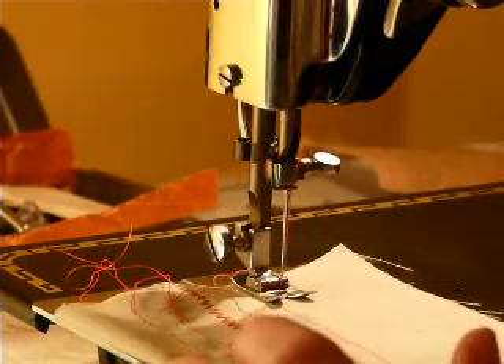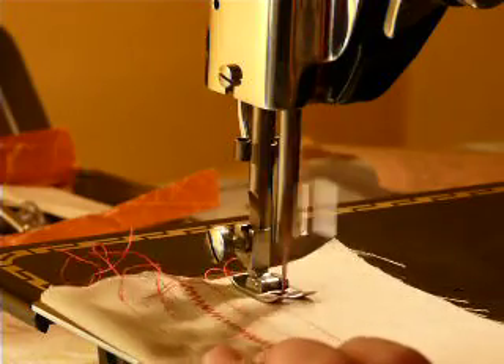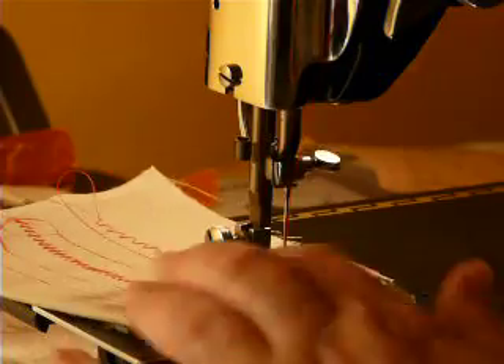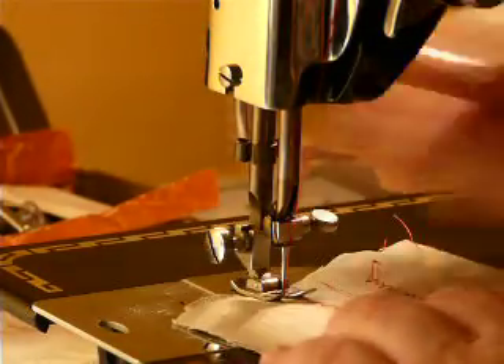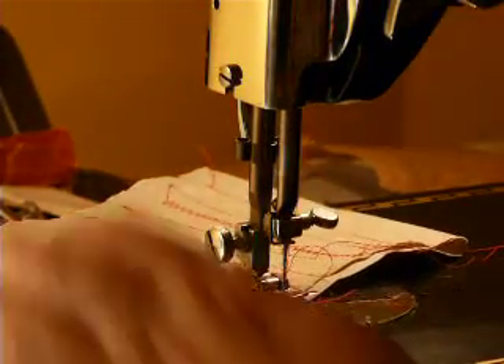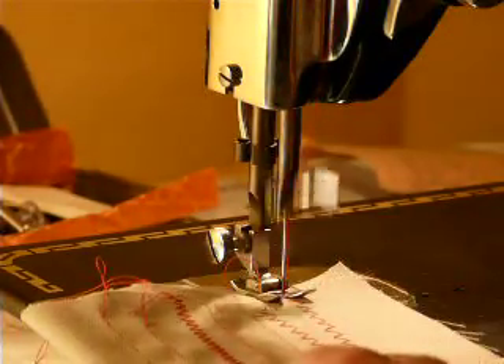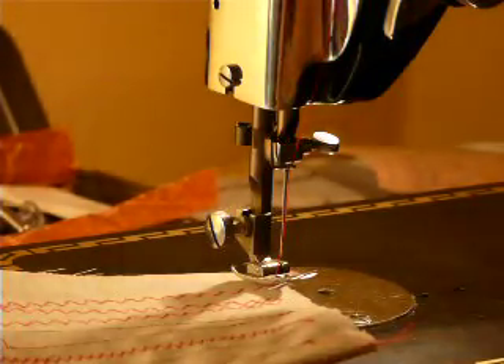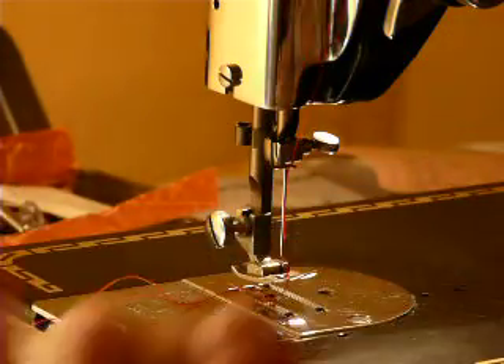Goes along smooth as silk. Going over to a zigzag — pretty amazing machine. Nice, smooth, balanced stitch.